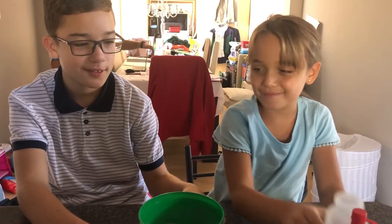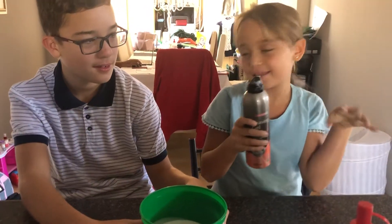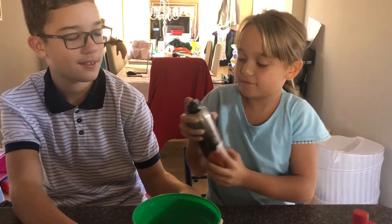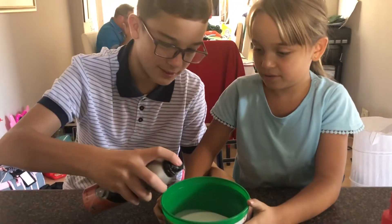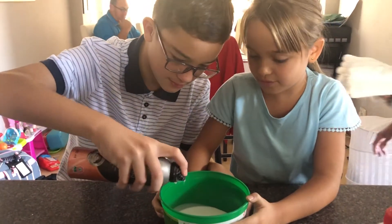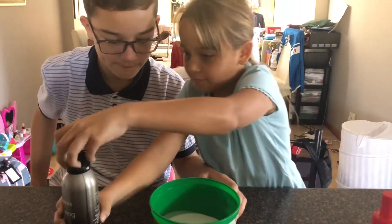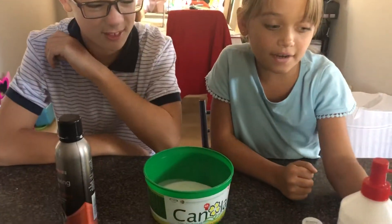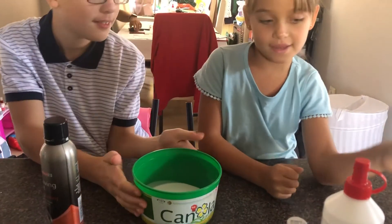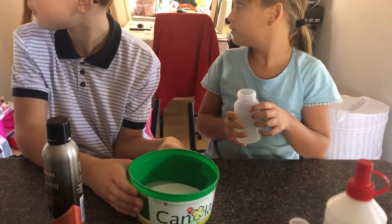Okay, now we're gonna add borax. I'm scared about this. It's the easiest one. I'll hold the bowl. Okay, that's enough. So we're gonna add the borax and vanilla essence, then we're gonna get mixing. That's probably it. Bye! Bye!